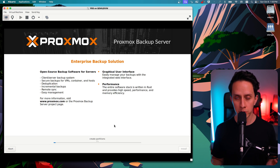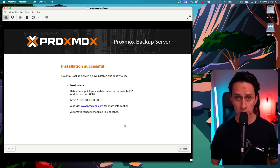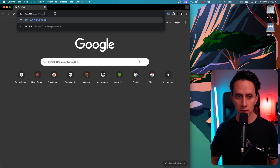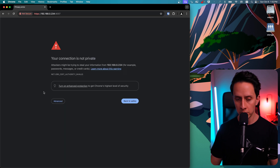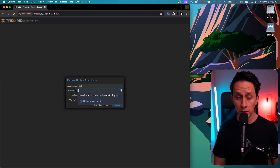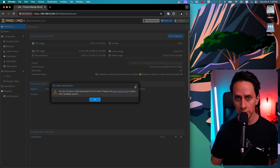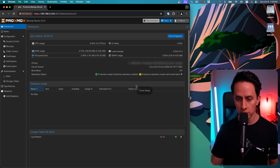And as easy as that, Proxmox is going to do all the heavy lifting and install Proxmox Backup Server for us. Installation is successful and now we're able to log in. The IP was 192.168.0.234 and the port is 8007. You're going to receive a warning because we don't have a certificate, so we can just click proceed. We put our username and the password we previously created. You'll be greeted with a subscription warning — that's normal because we don't have a paid subscription. We're going to use the community edition, so you can safely ignore this warning and click close. Just like that, we have Proxmox Backup Server up and running.